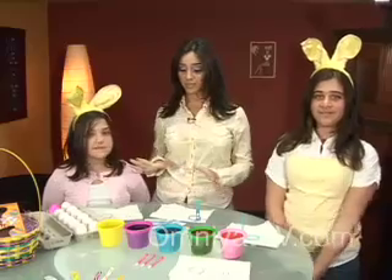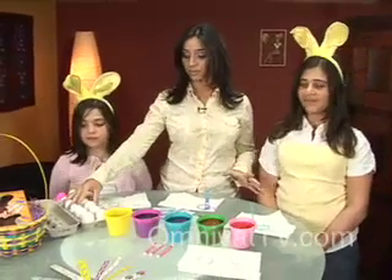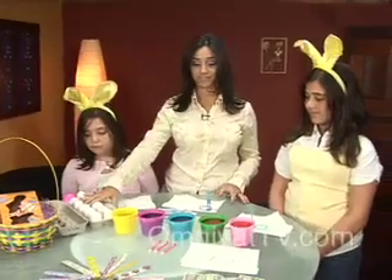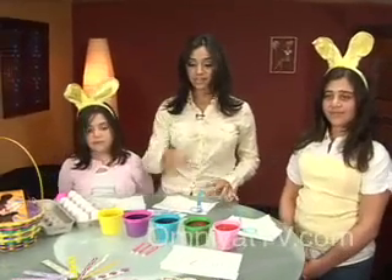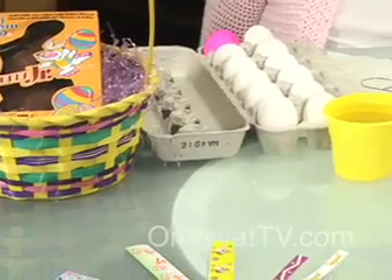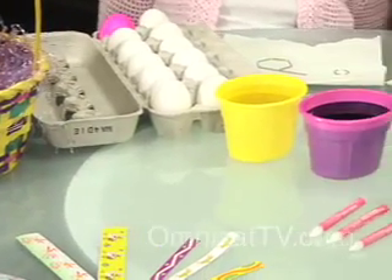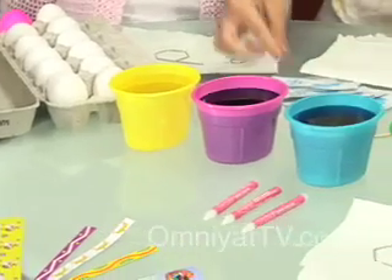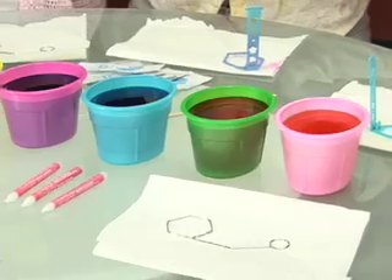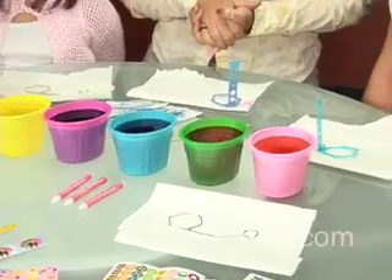Thank you. So today we'll be decorating. What we love to do on Easter with the kids is decorating eggs — dyeing them, coloring them. We're going to be showing you some tricks and some special decorating kits that you can buy from any store, and enjoy all this great Easter fun with the family.